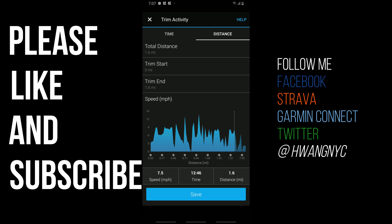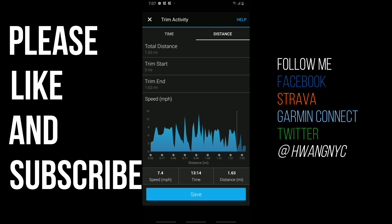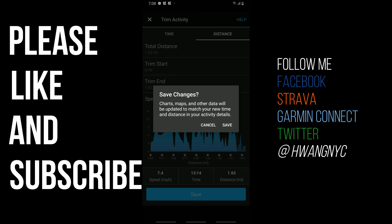There we go — that's pretty close. Notice that's pretty much at the stop: 1.63 miles, 13 minutes and 14 seconds, 7.4 miles an hour. That sounds about right — that's typically what it is. If you have something you do on a regular basis and just forgot to hit stop, that's a great way to do it. Let's see what happens when we hit Save. Charts, maps and other data will be updated to match your new time and distance. Don't be afraid because you can always revert it back to the original file. I'll show you how in just a second — I'll hit Save.